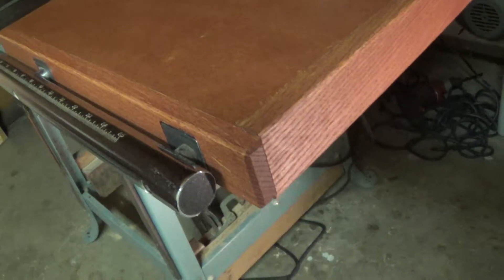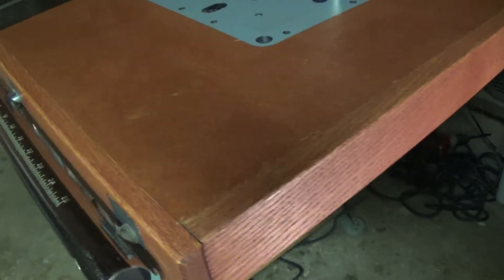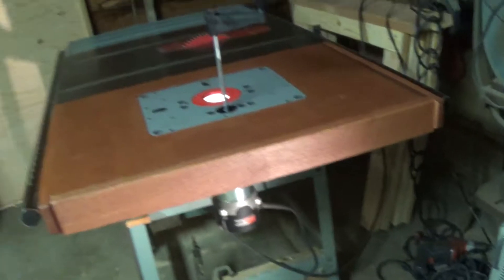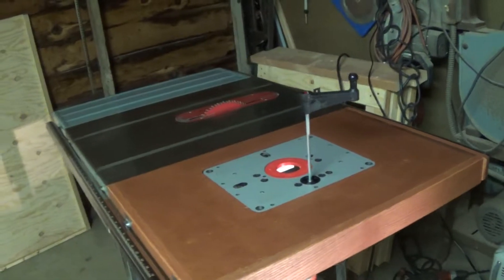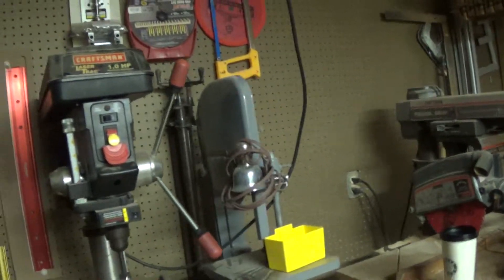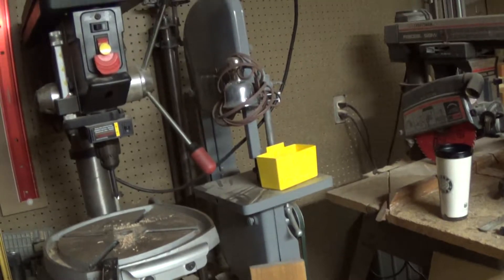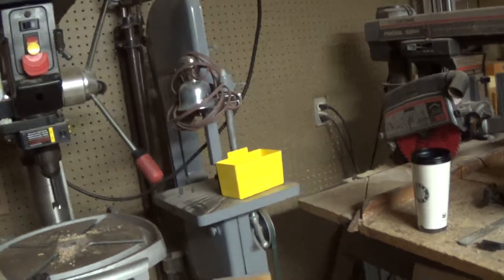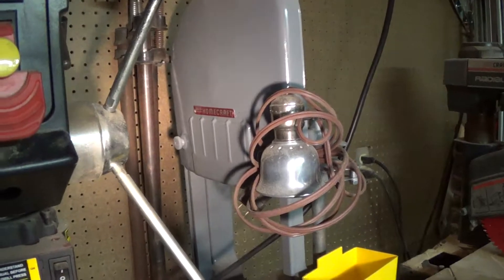So here we are. You turn this and you raise and lower. Big bad Porter Cable. So I just mounted it. I made some brackets out of angle iron and bolted it to my side rails here, and inlaid the angle iron into the oak, and the whole thing just sits on the tabletop. So now I got a nice big work surface here.